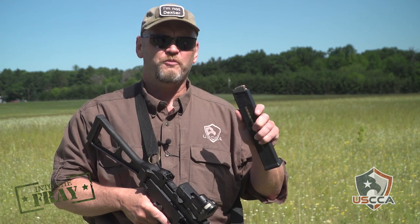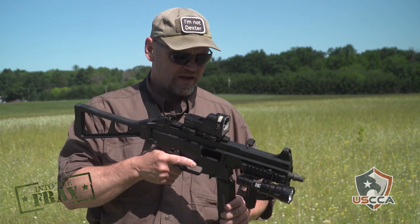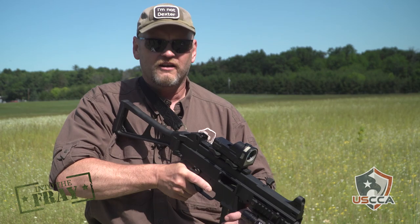I have 155 grain hollow points here in this .40 caliber UMP. I'm going to put 30 of them into the plate. The range is hot!